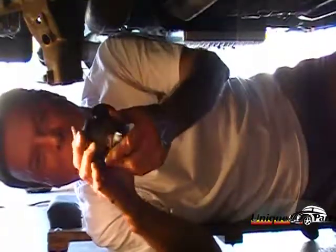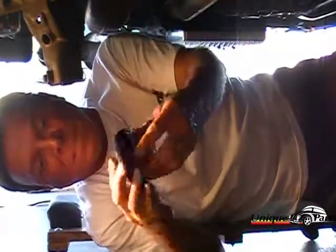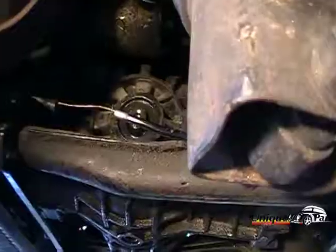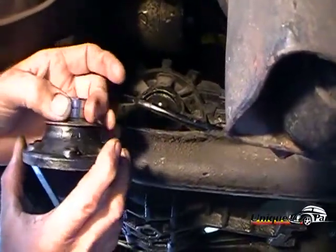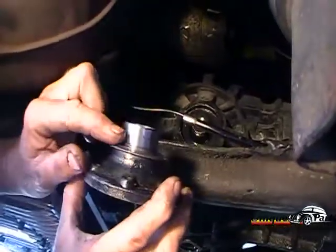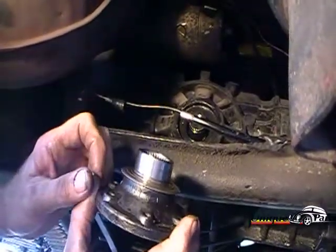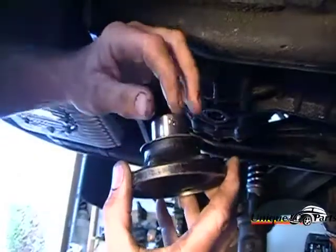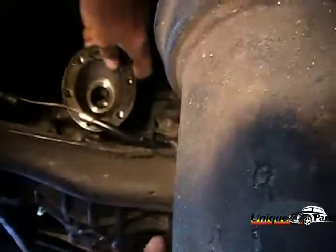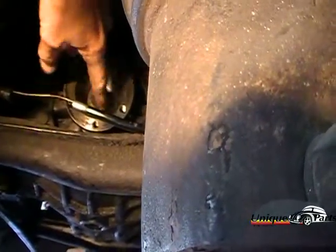We're ready to put the axle flange back on. It goes in this direction toward the transmission. This is going to be the outside, so we want to push it in this way. Where we want the seal to ride is on this surface here. We've taken some steel wool and just dressed this up — see how polished it is. That seal surface should be right in this location. I put a little oil onto the flange, just wipe it around, and now we can put the flange back on. It slides right into place.